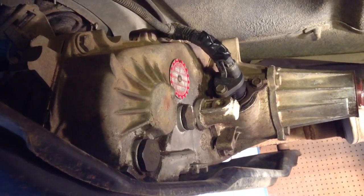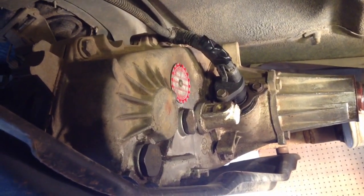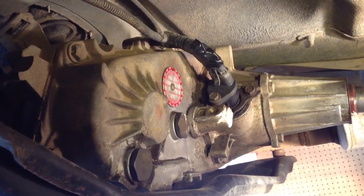This transfer case is stamped. It has an NP on it and then that red tag there says 231J.